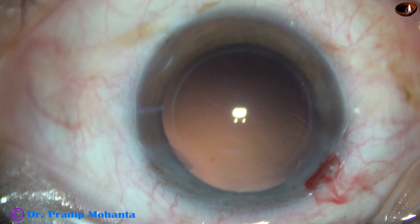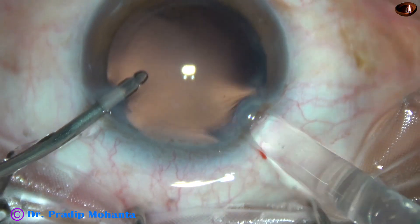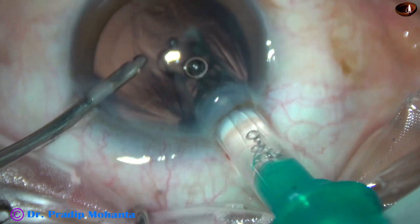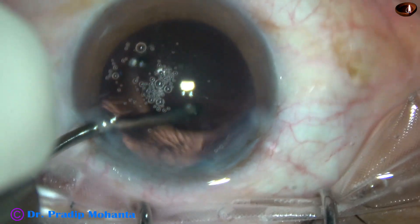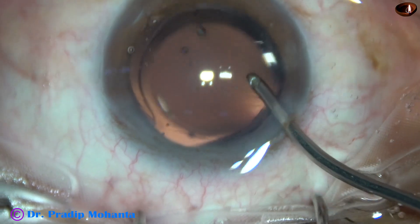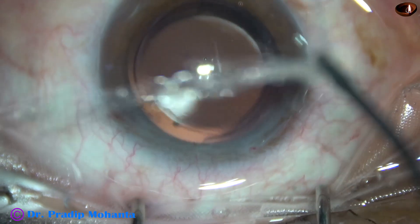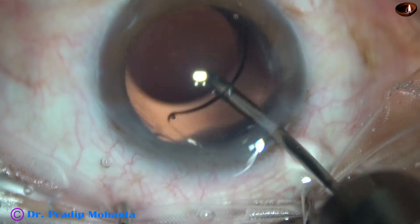Now, hydro-implantation of a single-piece monofocal intraocular lens. And this lens opened very abruptly. The material is said to be hydrophilic acrylic, but it is opening very abruptly. The lens is in the bag.